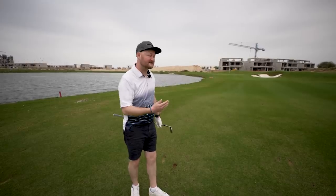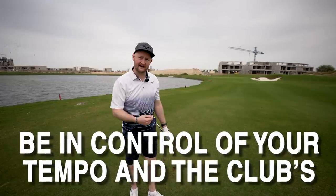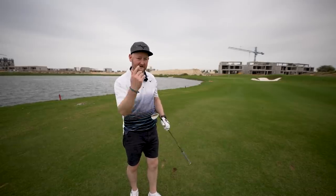Make sure you're not getting your most lofted wedge out when you get inside this distance - 50, 60, 70 yards - and trying to smash the living hell out of it. Learn to play that more controlled swing with a little less loft in your hands and you'll get results like that.